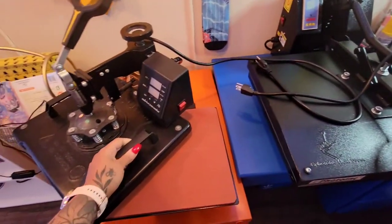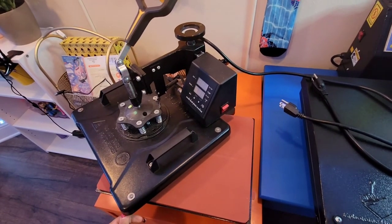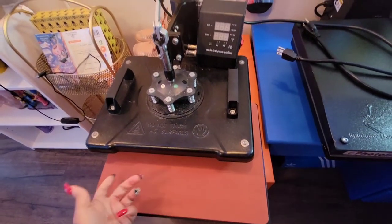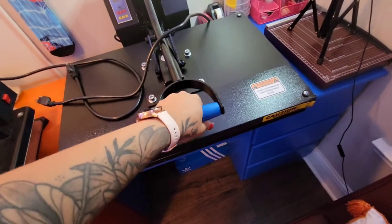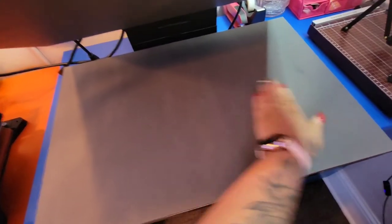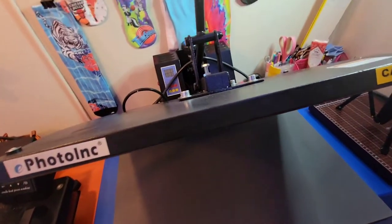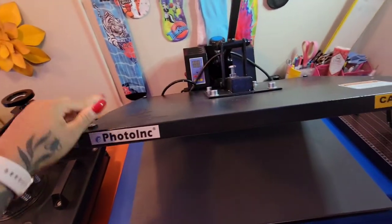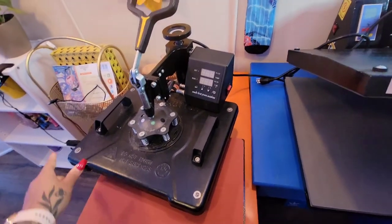This one right here is the swing press heat press, which I do like — it has a pullout drawer which is really convenient, but it's just really small. This one here is the clamshell heat press, and just look how big it is on the inside — I absolutely love it. So this is your standard clamshell at 16 by 24, and this is your swing away heat press with the pullout drawer at 15 by 15.